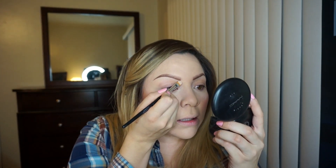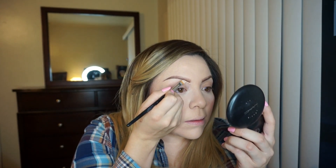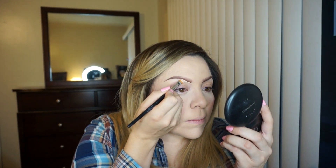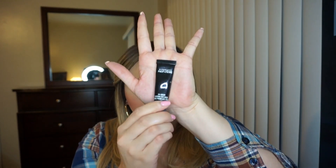Now I'm going to go in with a spoolie and just comb through my brows to blend everything. Next I'm going to go ahead and clean up underneath my brows with NC15 Studio Finish Concealer from MAC, using a flat top concealer brush, starting at the bottom and just following the line, then working that product downward. As an eyeshadow base, I'm going to be using MAC Prep and Prime 24 Hour Eyeshadow Base and just applying that with my finger.